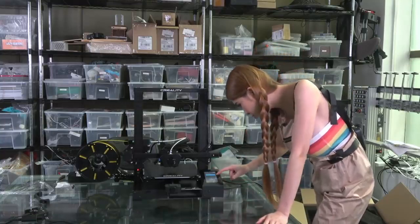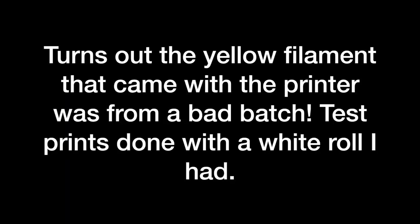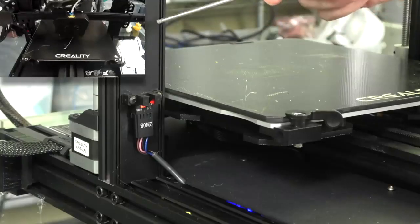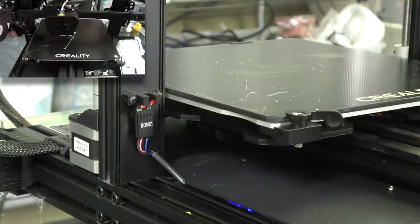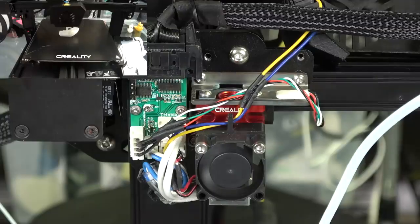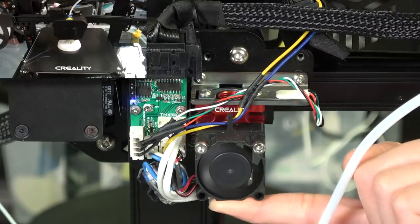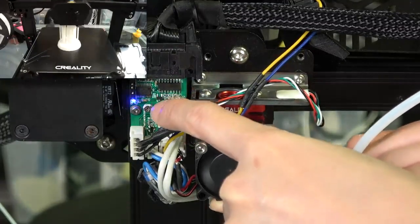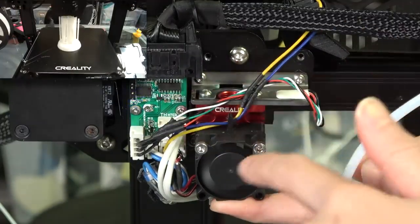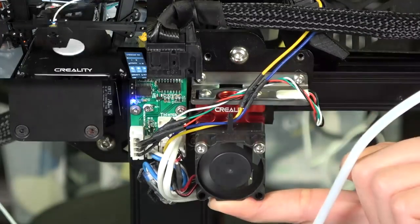Let's try to print the 3D Benchy. As you can see we have an optical switch on our Z axis, which means your first layer is going to be very accurate. I'm going to show you something really neat - I'm going to apply pressure on the nozzle. You see the blue light going on here? This is their auto-leveling system and it is using the strain gauge up here. It's very unusual, very cool.